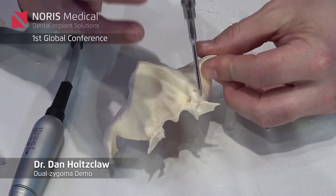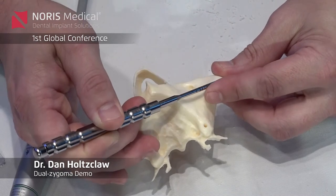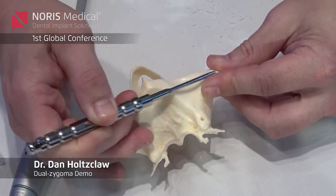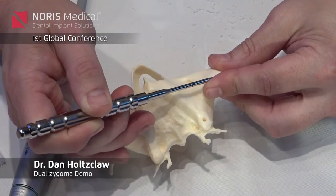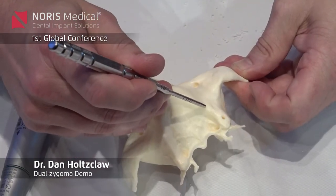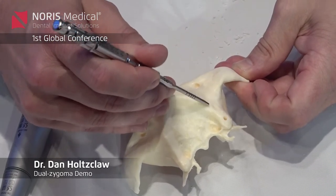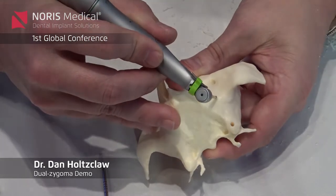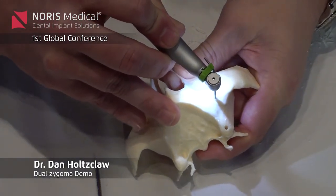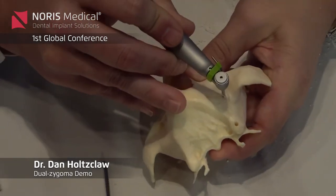That way, if I have a very strong pterygoid, I know I could come maybe a little bit more anterior. The more anterior I come, the safer I am away from the orbit. What I'm looking at is usually about the second premolar area on average for the exit point. If you go too low — say you drill in on this model — you'll see how you pop into the sinus.